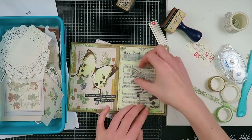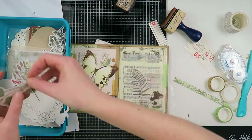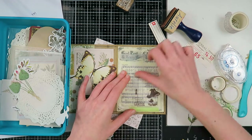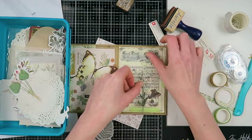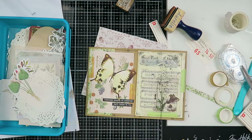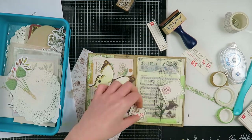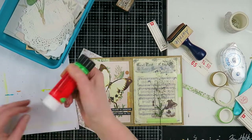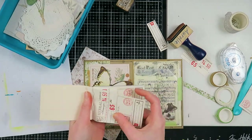I'm adding some washi tape and a transparency sticker. I'm going to add some goodies in this pocket, but if Marie takes the goodies out it still looks like a pretty collage — that's somewhat of a challenge I give myself that I really enjoy. I'm also adding a piece of that label with a postage stamp kind of design, which fits very well with a snail mail theme.